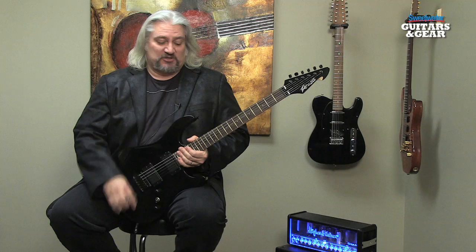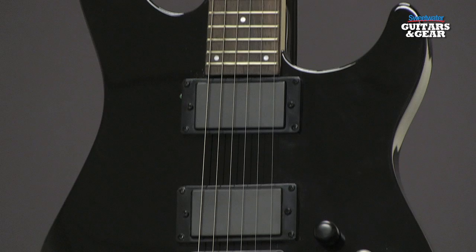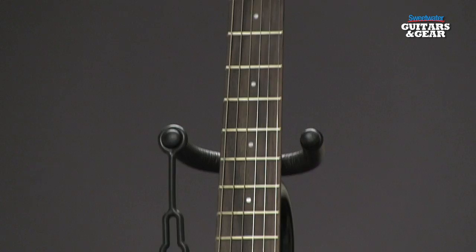This time out on guitars and gear, let's check out the PVAT200 Auto-Tuning Guitar. The PVAT200 is a revolutionary new guitar that uses auto-tune technology to both keep the guitar in tune and to allow you some unique possibilities. Let's take a look at what this guitar can do.